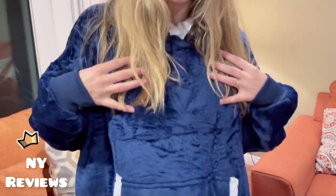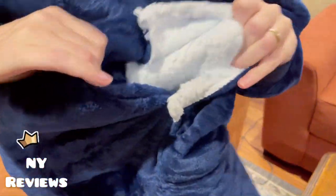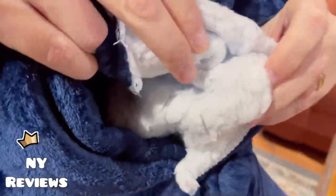It's machine washable as well, so it's worry-free. It has pockets here, and they also have sherpa material on the inside, and you can pass your hands through. I hope you like my little video.